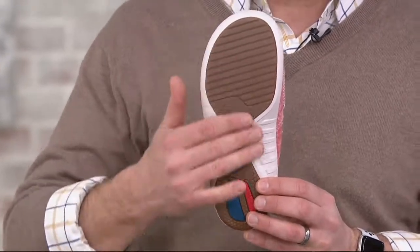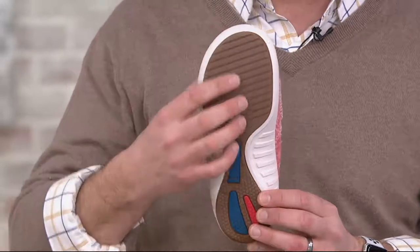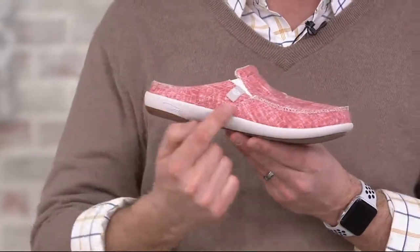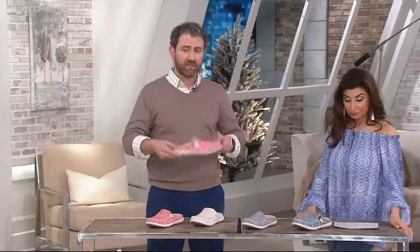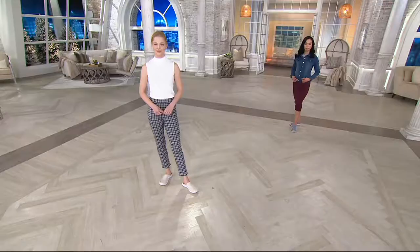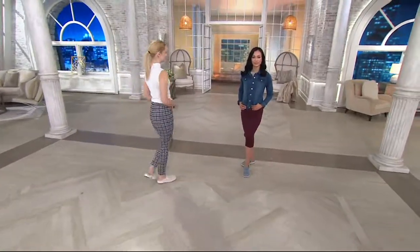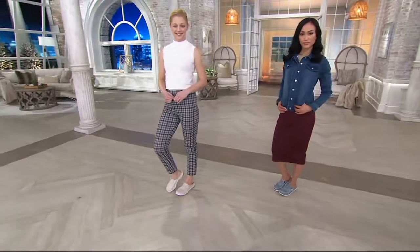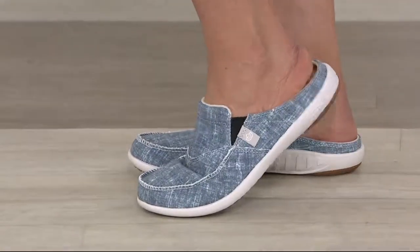The outer rubber sole grips the ground. The midsole is EVA — what running shoes are made out of — making it extremely lightweight. Because of how light it is and the fact that it works for any foot type, there's an immediate break-in time. When you put these shoes on, they offer arch support you may not have felt before if you haven't tried this brand specifically.